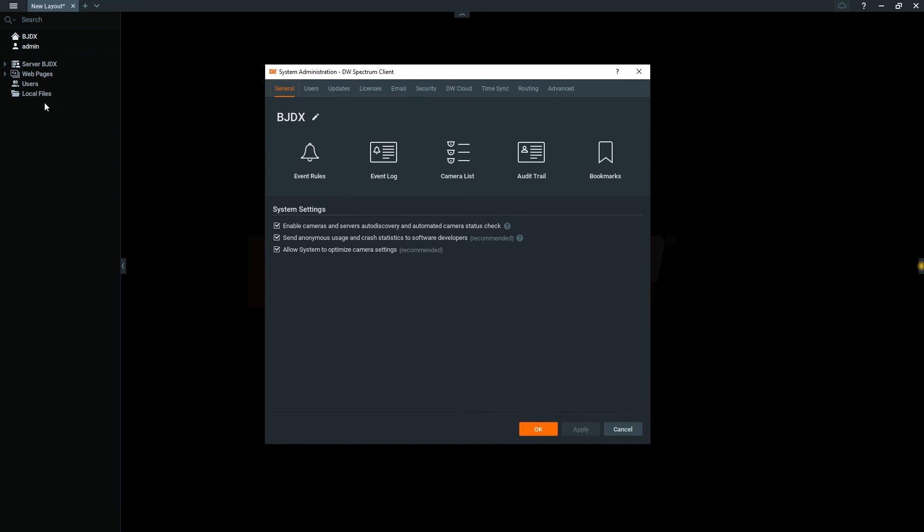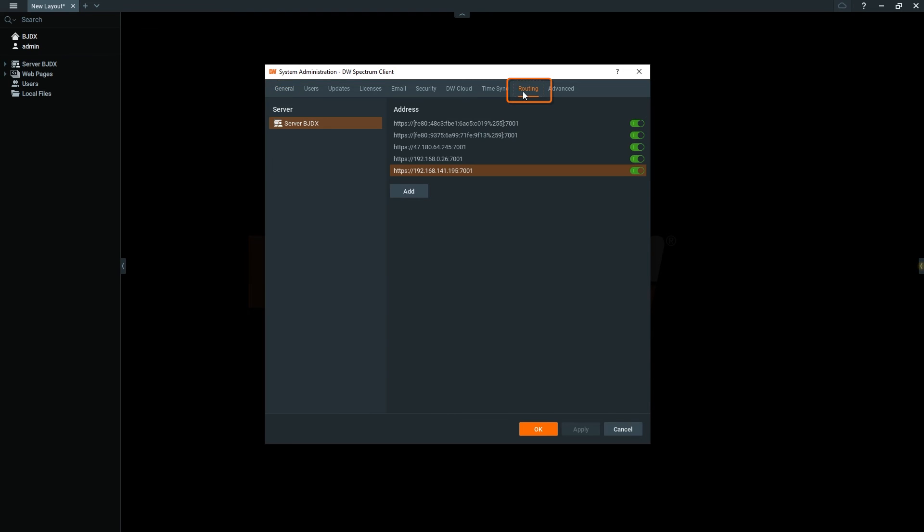After creating your system, click the menu icon on the top left and click System Administration. On the General tab, make sure that Auto Discovery is enabled. Next, click the Routing tab and check to see if the network your encoder is connected to is enabled on your system. Click OK when you're done.